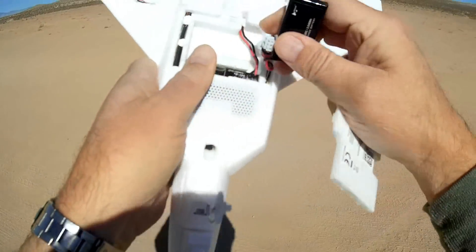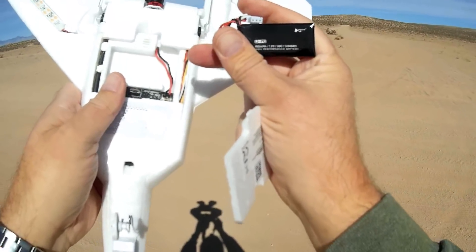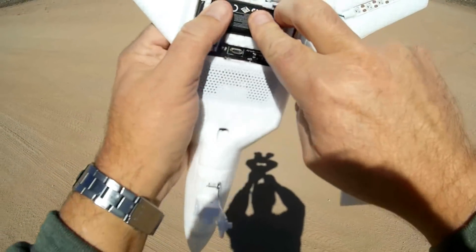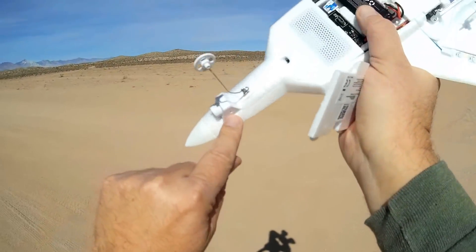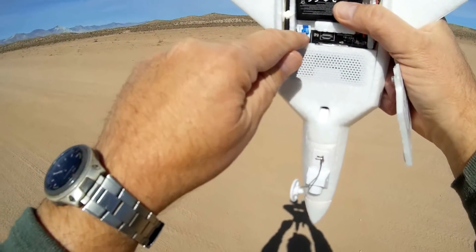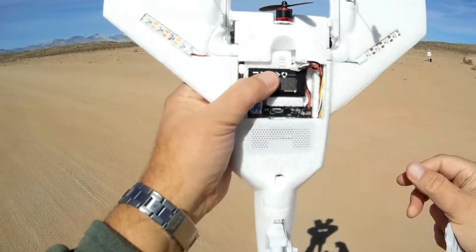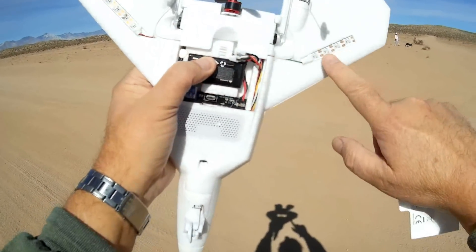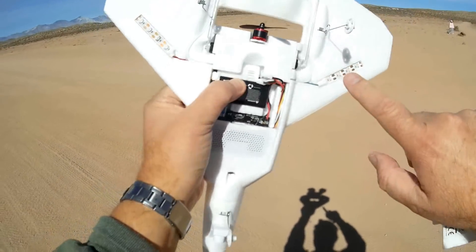The battery is only 480 mAh, 7.6-volt LIHV, 20C. The FPV camera is 720p HD, and you can record to a microSD card — there's a microSD card slot right there. It also has very bright LEDs on the belly for night flying purposes. They're almost blinding, they're so bright.